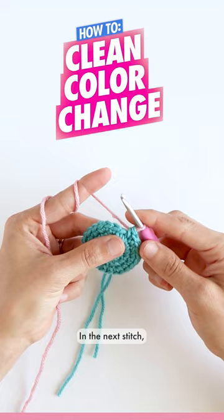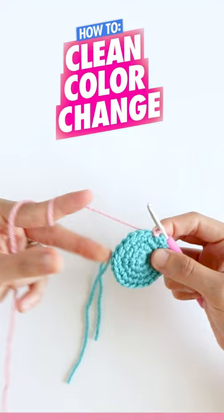In the next stitch, you're going to make a slip stitch. Then you're going to single crochet around the remaining stitches like normal.